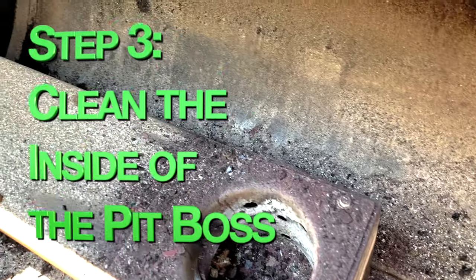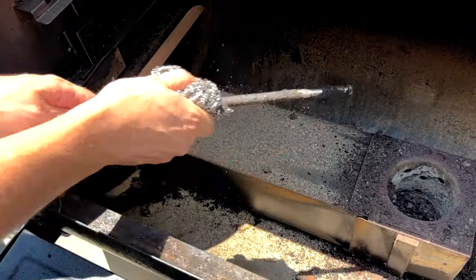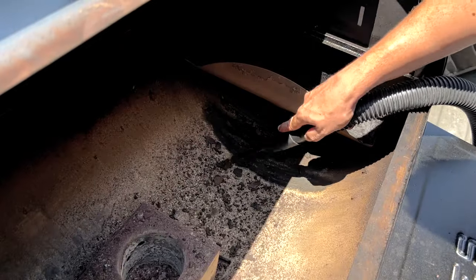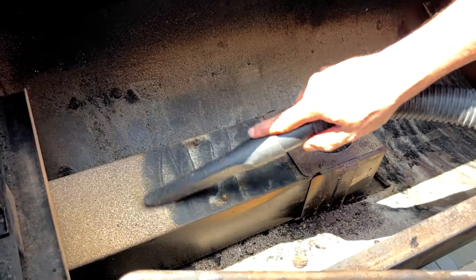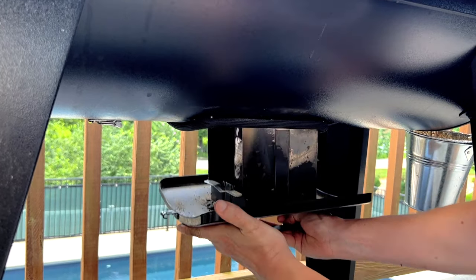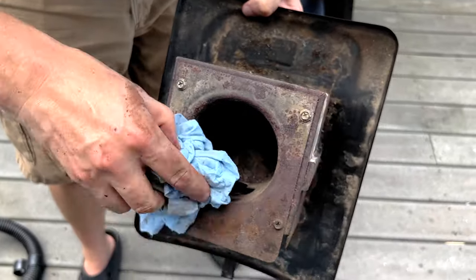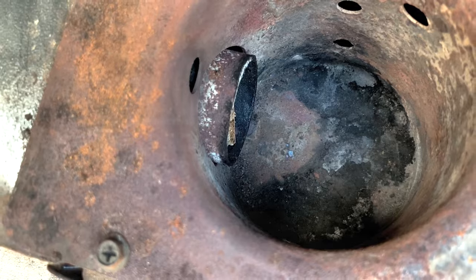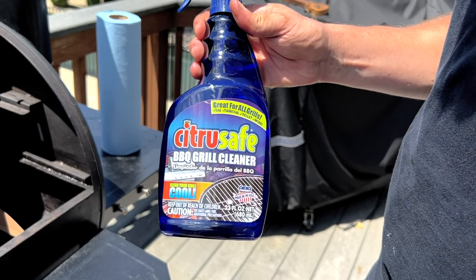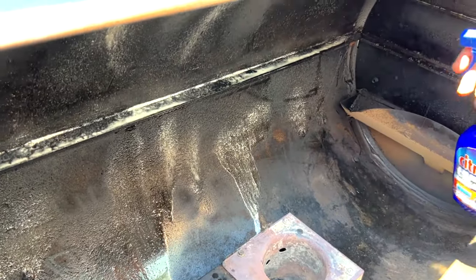Now that we've removed the flame broiler we're going to use the same mini shop vac to clean all the ash and dust out of the bottom of the Pit Boss barrel. You can use a little steel wool to brush off the flame broiler rod before vacuuming. If you have a quick release on the bottom of your Pit Boss you can empty the ash pot from the bottom. Empty the ash then give the inside of the ash pot a good wipe down with a dry paper towel to get any stuck on bits of pellets still remaining. You should really empty the ash pot after every cook but you can wait to vacuum out the rest of the Pit Boss once every three to four cooks. We're going to spray down the inside of the cooking chamber with a citrus degreaser — I like using this kind from Citrus Safe on the black enamel inside my Pit Boss because it's non-corrosive and non-toxic but still cuts well through the grease.